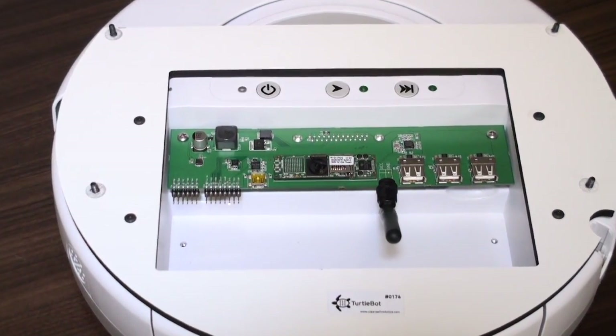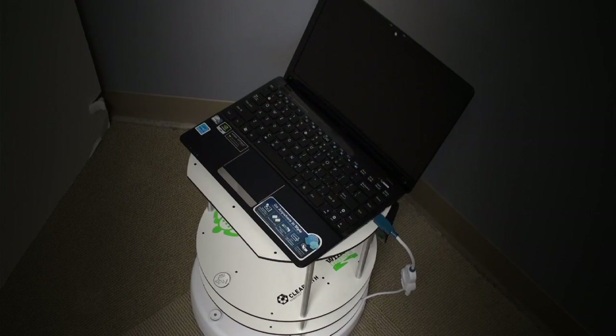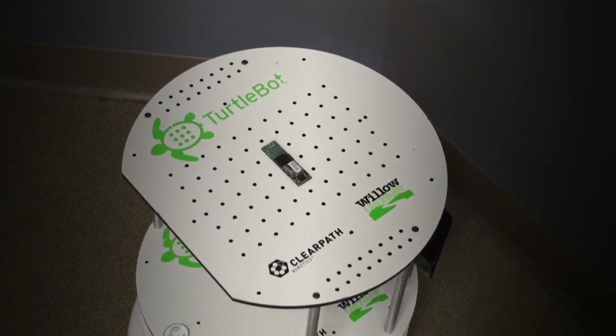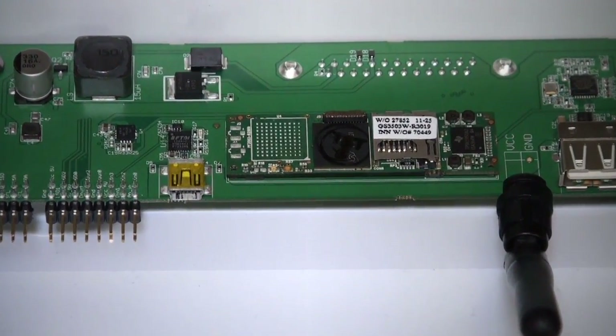The TurtleBot is designed to be a low-cost yet capable robot development kit that makes robotics and ROS accessible to users. Instead of the normal netbook laptop, we can substitute a small, standalone processor that directly connects to the robot base, giving us around 80% of performance for less than half the cost.